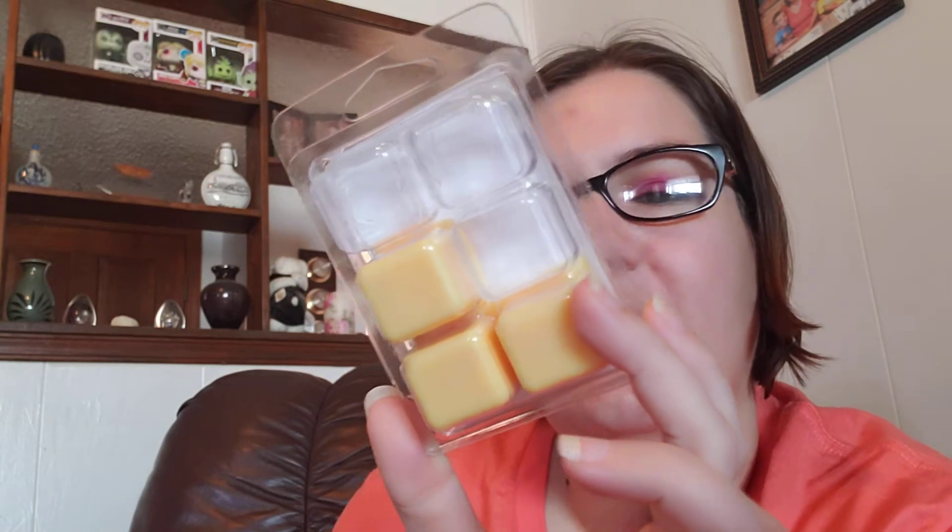Anyway, on to the wax bar. The wax bar I'm reviewing is called Brandon's Orange Soda Struggles and it says it smells like orange, grapefruit, lemon zest, and bubbly vanilla. I actually have two of these — one that I've partially used, and a whole other bar because on just cold sniff alone it smelled so good I knew I needed another one. This is what the bar looked like. It smells like the orange Hi-C you used to be able to get at McDonald's — it smells so freaking good.